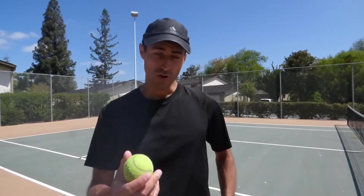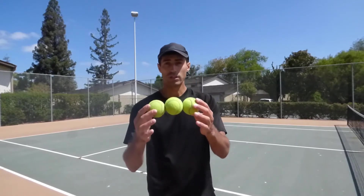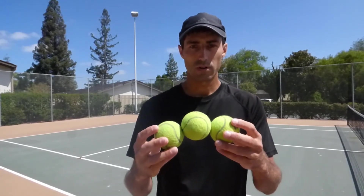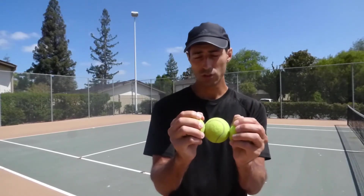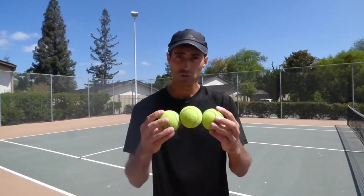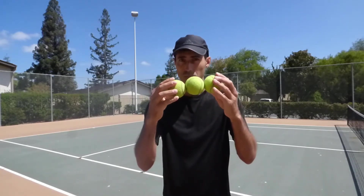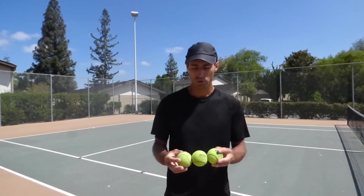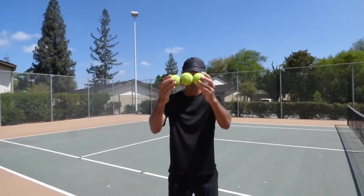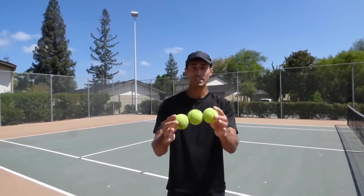Next, let's get three balls. Hold it like this — notice I'm not palming the ball. You can do that in the beginning, but eventually you want to use just the fingertips. It's going from bigger muscles to smaller — smaller motor function. You're going to just drop it and sandwich it in between, ten times in a row.